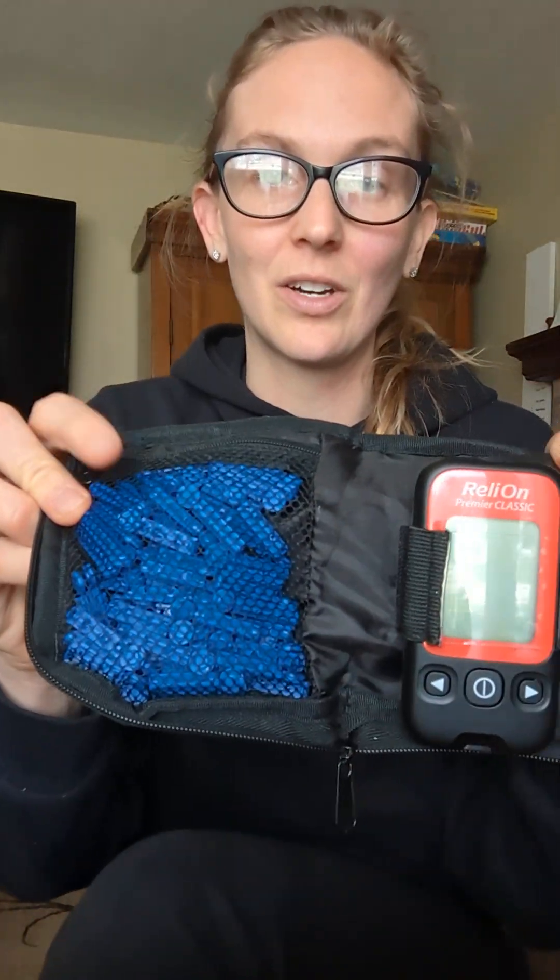Today we're going to be talking about insulin sensitivity and how to measure it with a glucose meter. This is my Rely-On meter, these are the test strips, these are the lancets, and I'm going to show you how to use this. You take a test strip and insert it into the device.